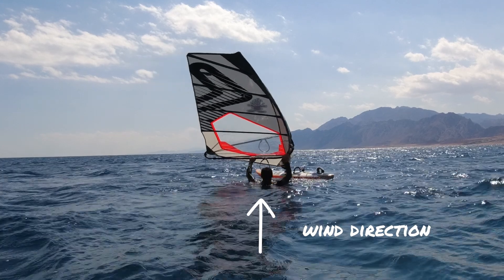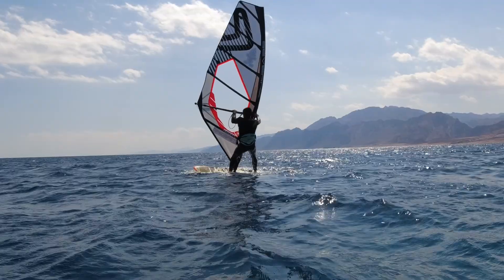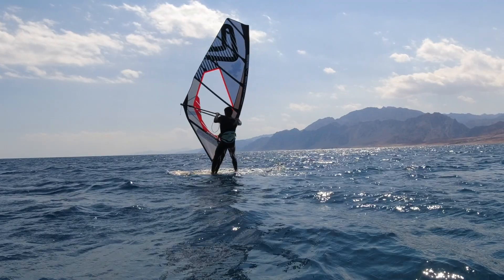So when you want to get onto the board, remember to keep your arms fully extended as you bring your body over the board and then up. It will probably feel a little bit uncomfortable to start with when you get up and the power in the sail will feel strange, but you'll get the hang of it soon enough.